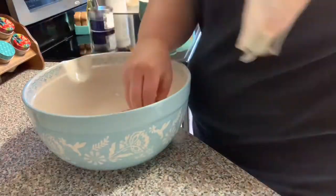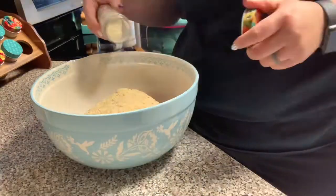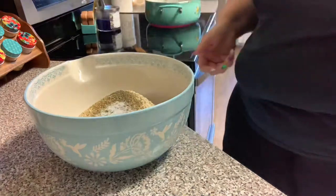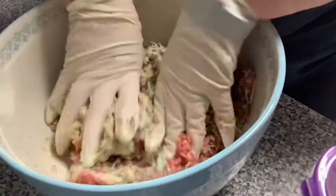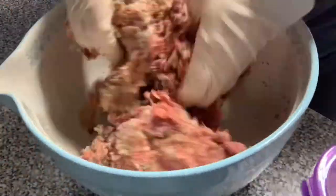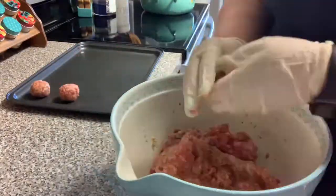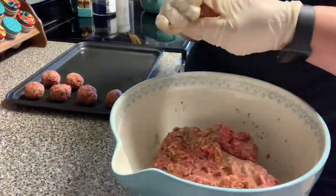I'm getting my meatball mixture ready with one package of mild Italian sausage and a pack of ground beef. I'm adding Italian bread crumbs, onion powder, garlic powder, onion flakes, a little thyme, parsley, salt, pepper, parmesan cheese, and some milk. I was supposed to add an egg but forgot and they turned out fine. I'm mashing it all together until completely combined, then rolling the mixture into about golf-ball-size balls.